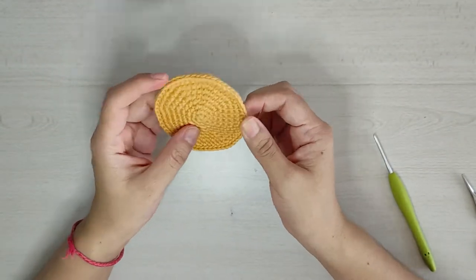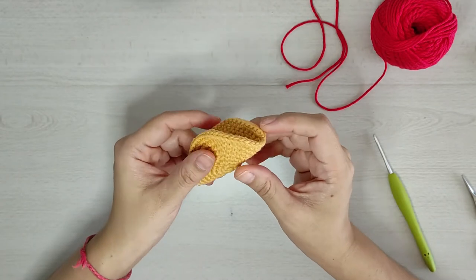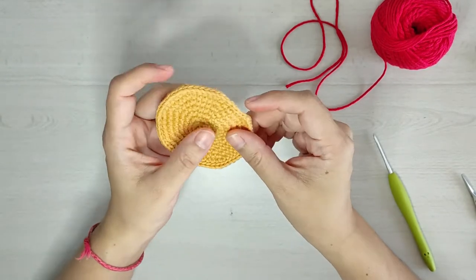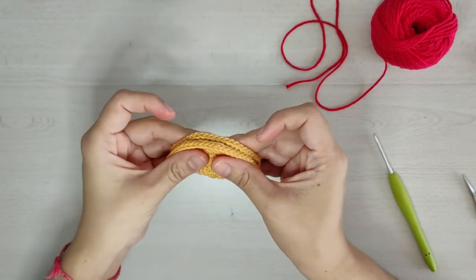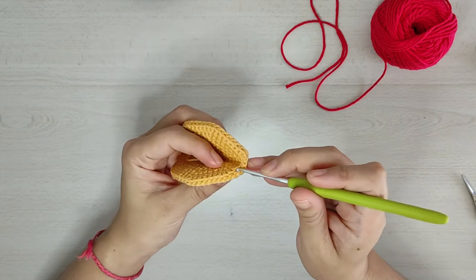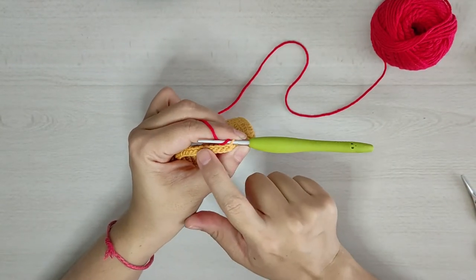Ya que terminamos nuestra tortillita, ahora vamos a hacer lo que serían los jitomates con hilaza en color rojo. Vamos a doblar nuestra tortillita por la mitad marcando una línea imaginaria, tratando de que sea donde terminamos nuestra vuelta. La doblamos y vamos a dejar libres los puntitos de la orilla, aproximadamente 3 puntitos. Vamos a introducir nuestra hilaza en color rojo por las hebras de atrás que dejamos de la vuelta 9.